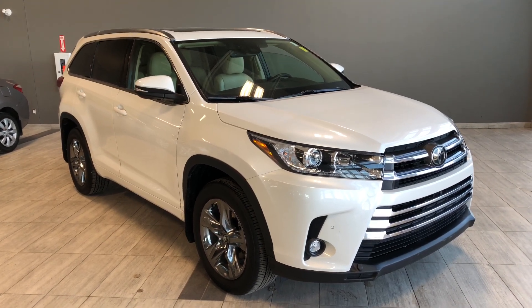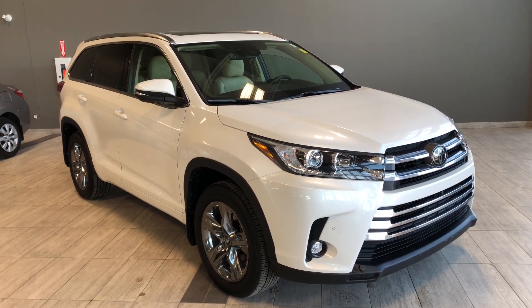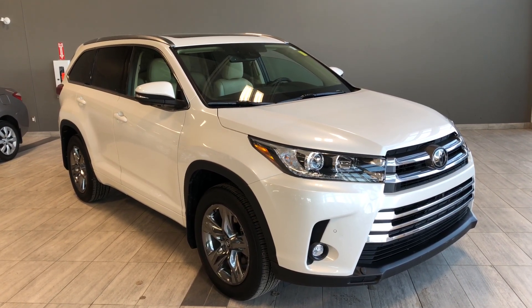Hello and welcome to another video walk around. My name is Christian and today we're going to be looking at a 2019 Toyota Highlander. This is a 7-passenger SUV in white, driving on 19-inch wheels.